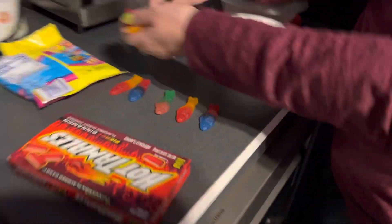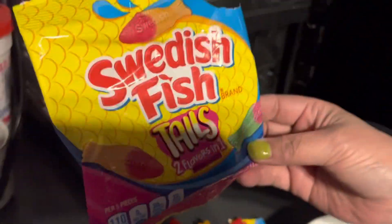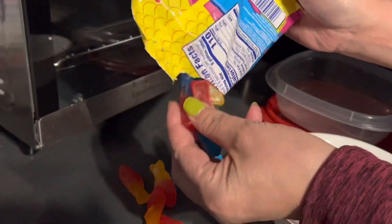Explain this to me again? This is very complicated. This is a new thing called Swedish Fishtails, two flavors in one. Let me show you them.